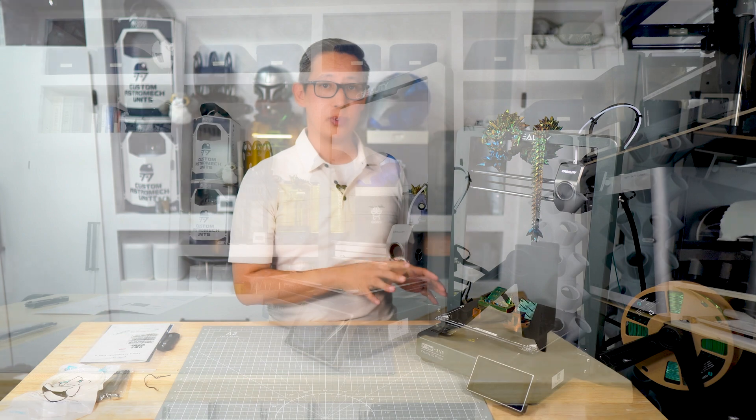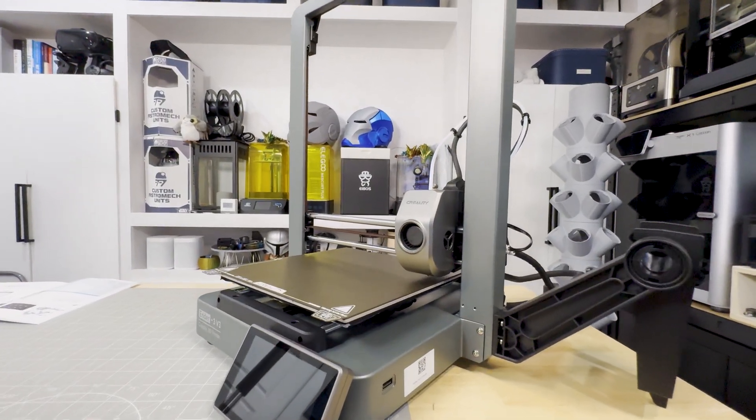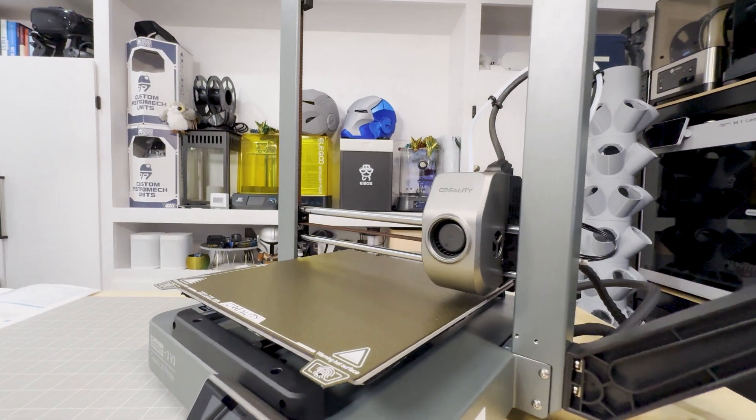I've been experimenting with this printer for the past few weeks, and I'm excited to share with you my experience, some insights, and a few of the findings that I discovered along the way. Because most of these 3D printers nowadays come packaged pretty much the same, we won't spend too much time on the actual unboxing.